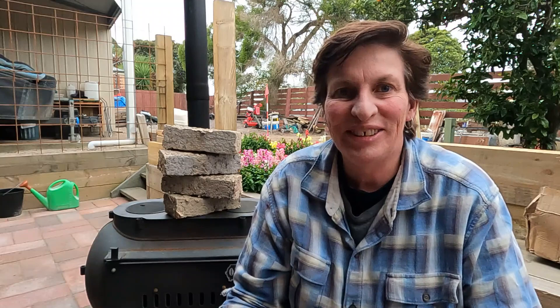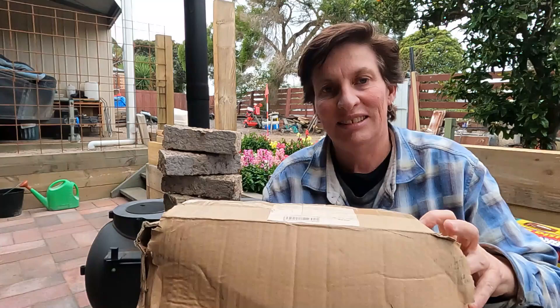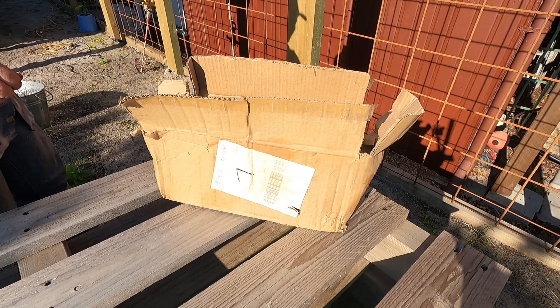The next process was actually using the paper brick makers to make the paper fire brick logs. I used two different brick makers: one was a Cambrook Combustor brick maker — the vintage one — and the other was an unbranded Chinese model. The unbranded model came in just a brown cardboard box from China. Making the bricks wasn't too bad — it was like playing papier-mâché, and much more successful than my school attempts.